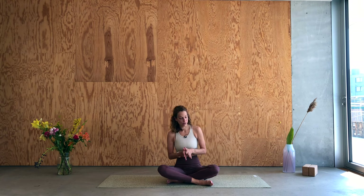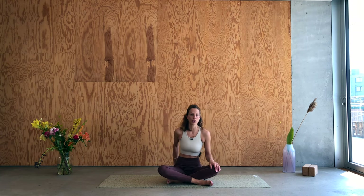We begin our practice today in a comfortable cross-legged seat. If you prefer to sit on a prop — a block or a blanket — you could do so. You want to sit nice and tall in your spine and relax the shoulders, groins, and knees. Find a comfortable seat that promotes alertness and mindfulness. Close the eyes, or if you're not comfortable with that, just lower the gaze. Withdraw for a moment from the screen and your surroundings, and turn inwards.